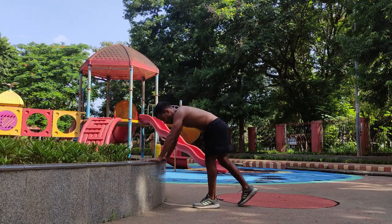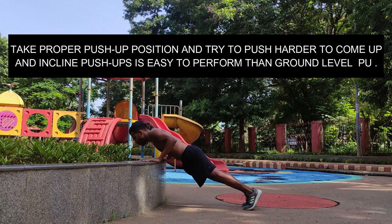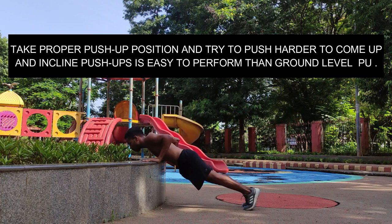Take a proper push-up position and try to push harder to come up. Incline push-ups are easier to perform than ground level push-ups.